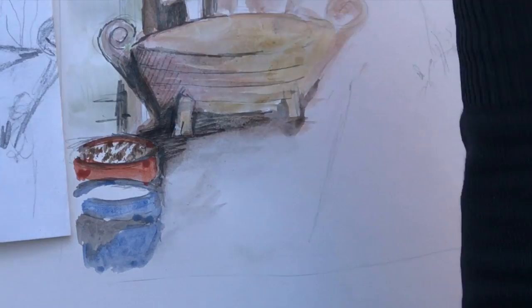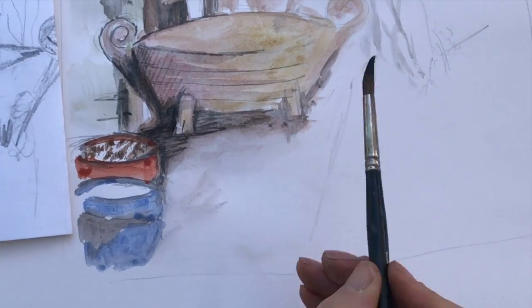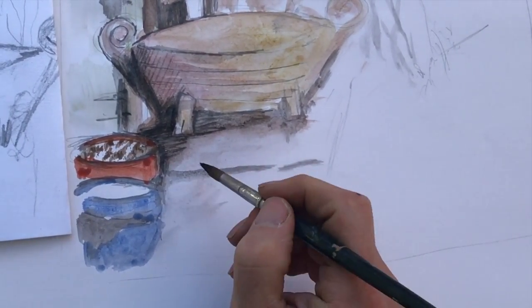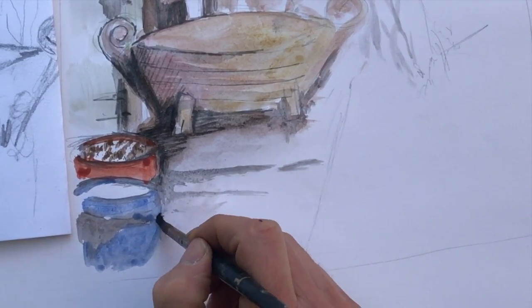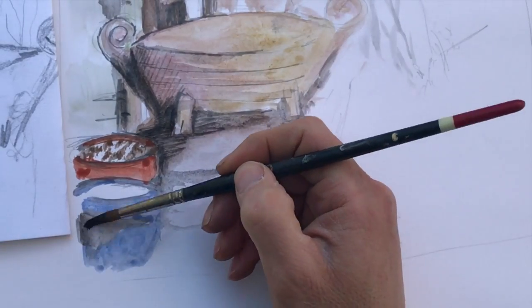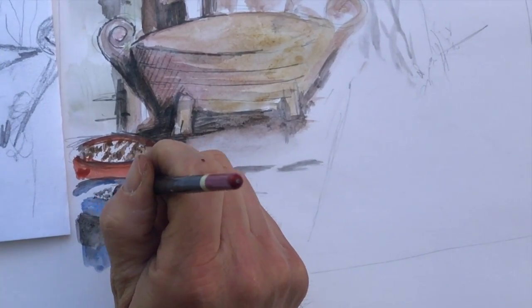At this stage, I can make changes from the original drawing. I have the freedom here to experiment. I can afford to take chances and see if it works. Again, this is my interpretation. Therefore, I can adapt areas to suit what works in my painting.